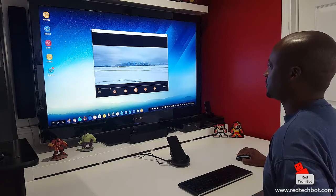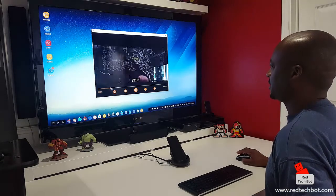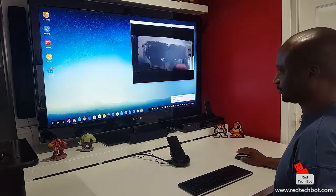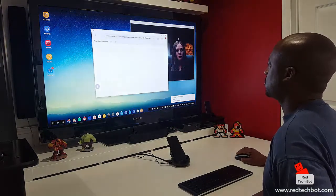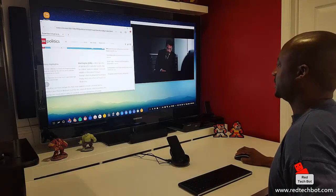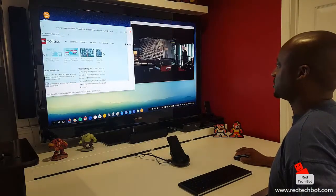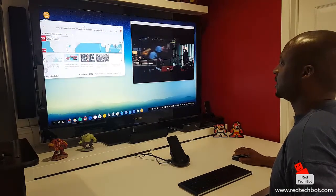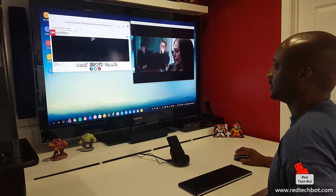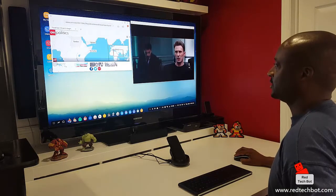I just turned down the volume so I don't distract, but here I'm watching a video from my collection. I can then surf the web as well. What's good about this is that you have a 1.9 GHz Octa-Core processor in this phone, so multitasking is no issue. As you can see, I'm surfing the web over here.